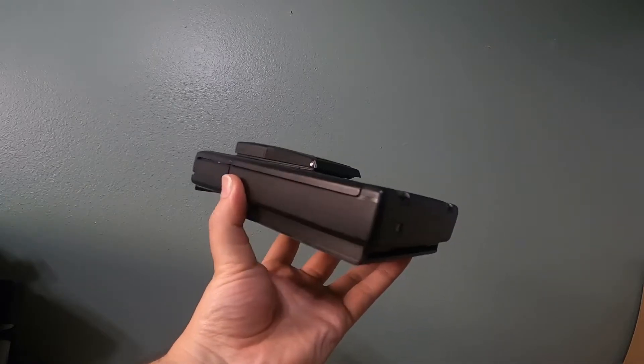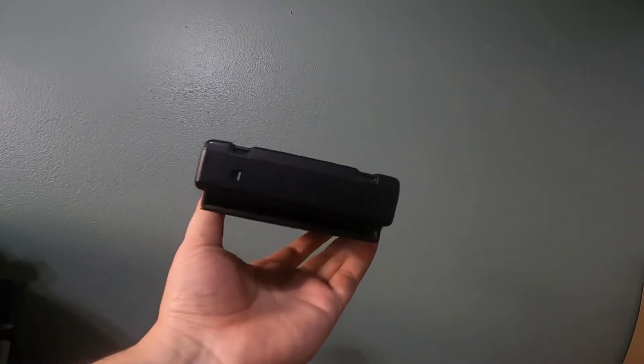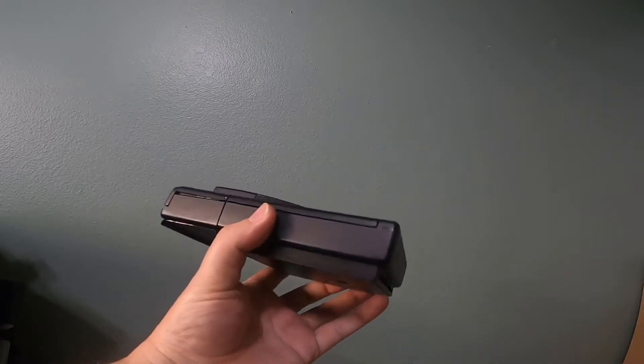It's for a Polaroid SX-70 camera — very popular, as you can see, because of its nice slim profile. The reason I've done this is because these cameras normally don't have a battery inside; the battery has always been inside the cartridge.